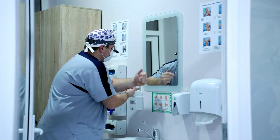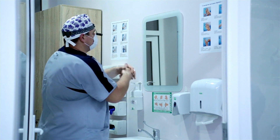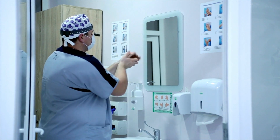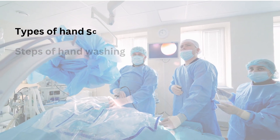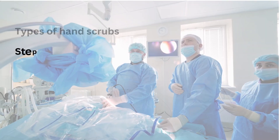Scrubbing in for surgery is a crucial process that helps maintain a sterile environment to prevent infections. Here's a detailed description of how to scrub in, focusing on the different soaps and hand washes involved, such as povidone iodine and chlorhexidine, along with the steps of hand washing.